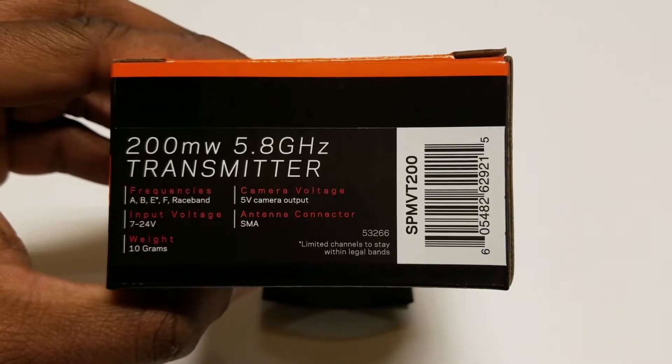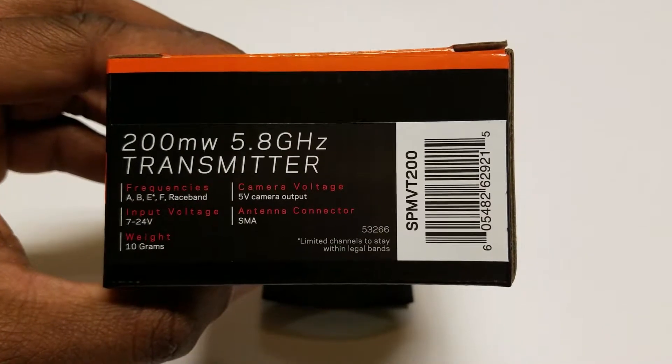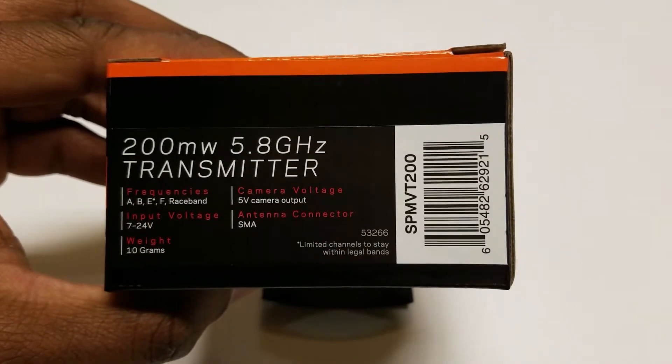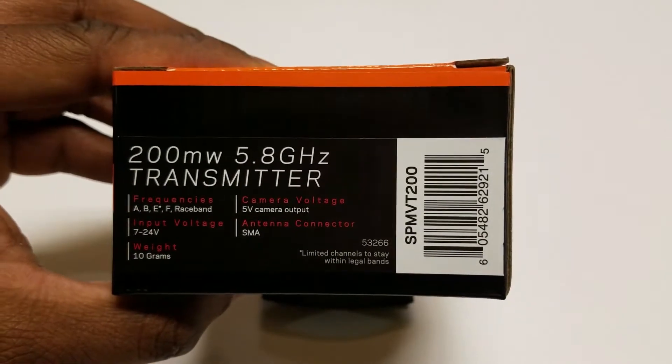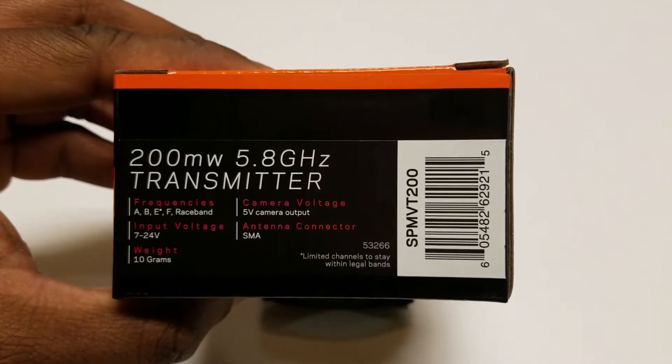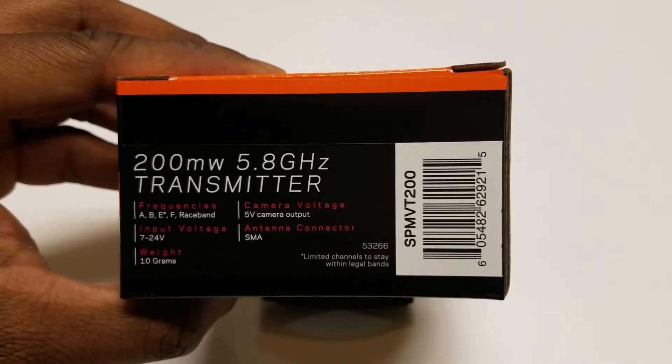The other important information is the type of antenna connection — it's SMA. That's good to know to make sure that you have the right connection type, or at least purchase the right connection type when getting your antenna to go with the video transmitter.